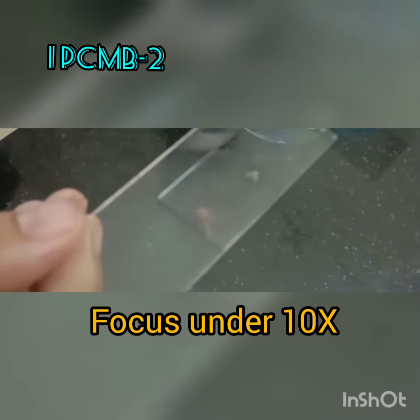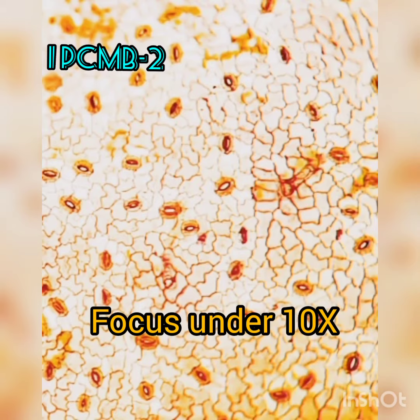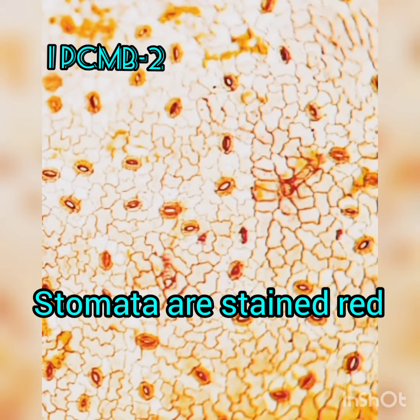The slide is ready. Focus it under 10x, and as you can see, the stomata — which are tiny — are stained red in color. The background preferably should be whitish.